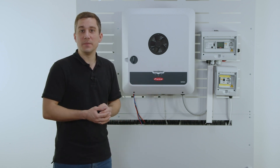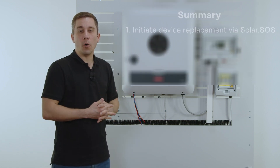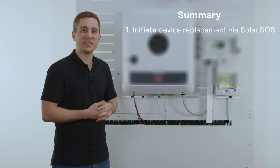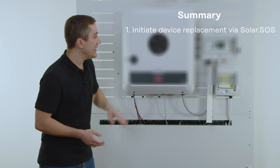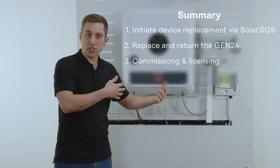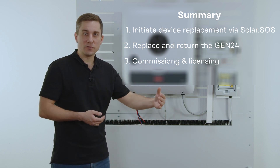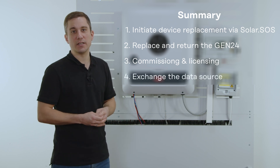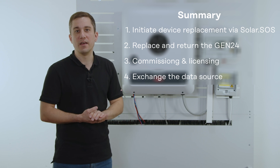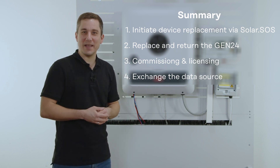To sum things up: whenever you want to exchange an inverter at the customer site, always order the new device from Fronius tech support or directly via the Fronius SOS app. Then exchange the inverter at the customer site and do the installation as well as the commissioning directly on the Fronius Solarstart app or on the web interface. Last but not least, exchange the data source directly in Fronius Solarweb so that the new inverter will deliver data to the existing Fronius Solarweb system. I wish you all the best with that.